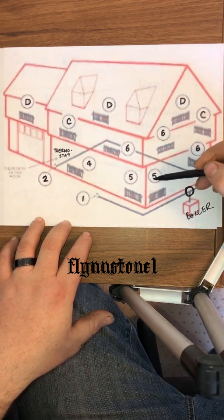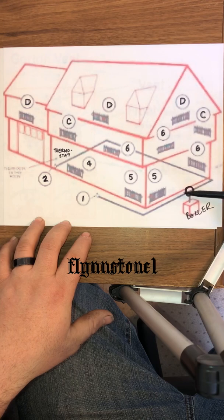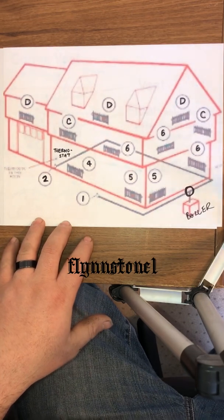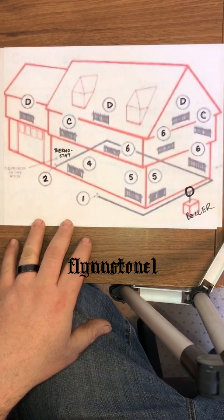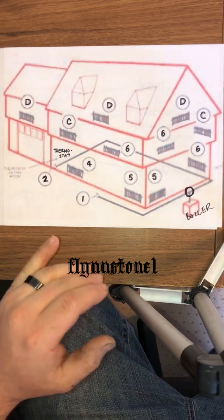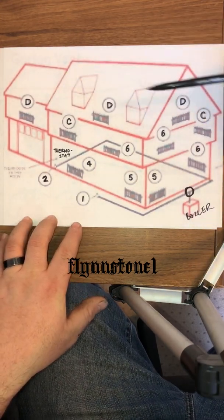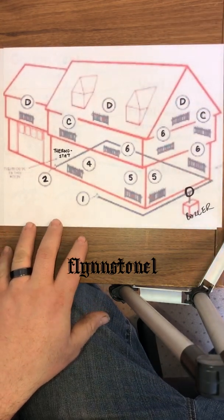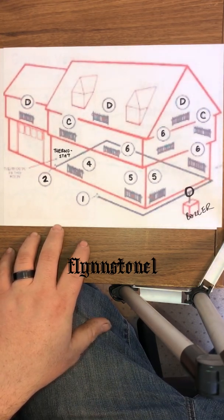When it comes to radiator vents — when the radiator is closer to the boiler, you're going to put fives and sixes, mostly on the first floor. Your radiator closest to your thermostat is going to get a number four, which has the smallest hole and lets air out at the least amount of speed. Once you move up to your second floor, you're going to put C's and D's, which have bigger holes and let air out at the fastest pace as the boiler is firing.